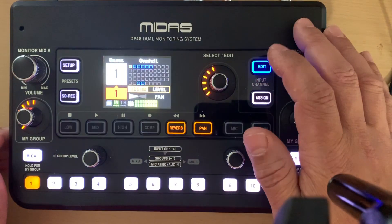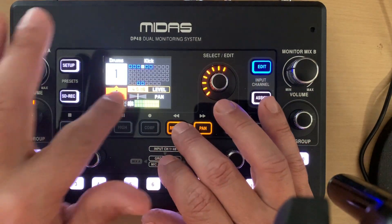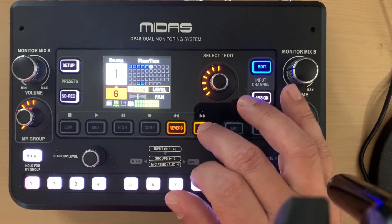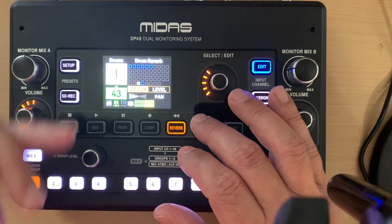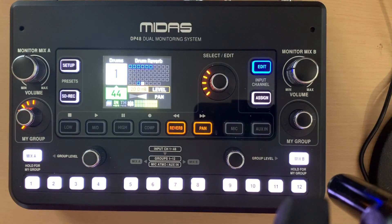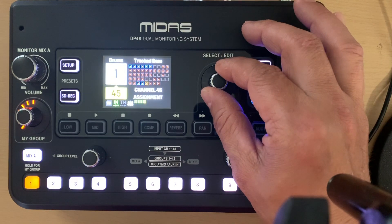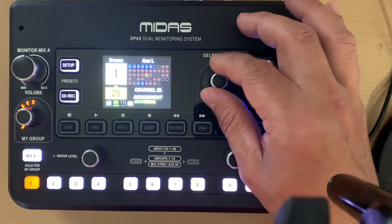If you hit the edit button it solos that group and you can see all the channels inside the group at their send levels. Hitting another button lets you adjust pan — for example my overheads are panned hard left and right. I've also included drum reverb in the group; since it's taken straight from the preamp, as I turn the drum group up and down the reverb level follows. Hitting the assign button lets you scroll through every channel and hear each one soloed.